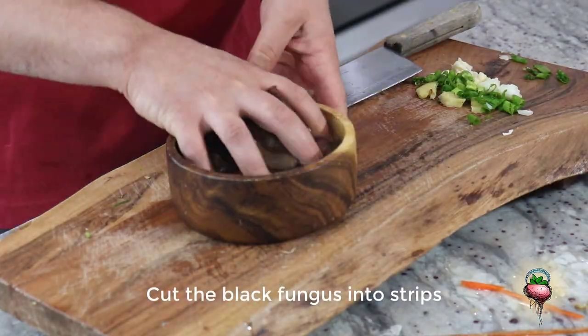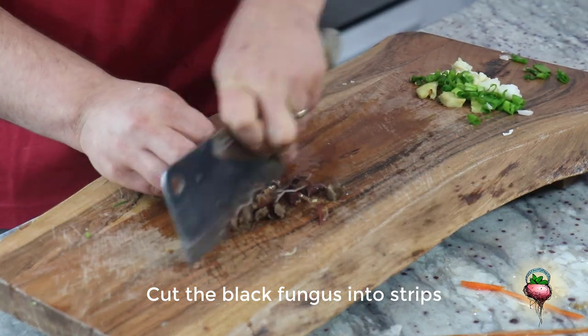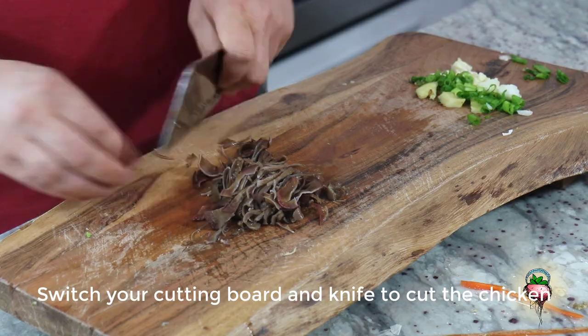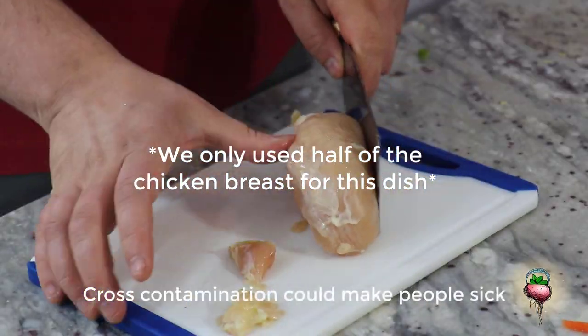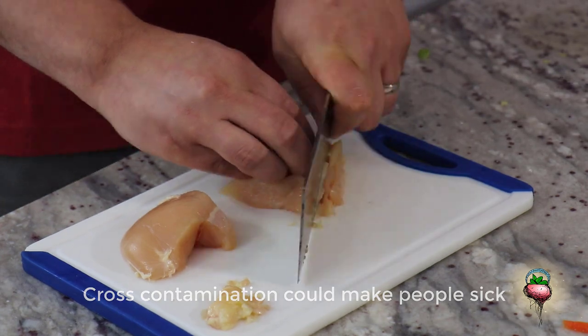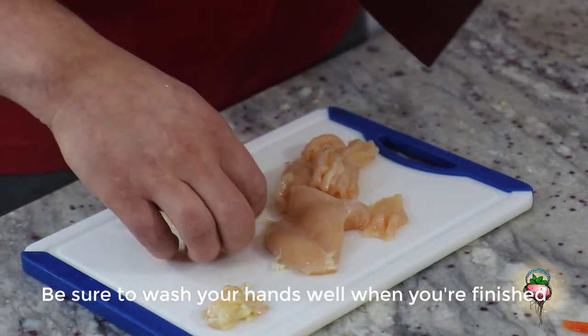Cut the black fungus into strips or squares. Then cut the chicken. Cross-contamination could make people sick, so be sure to wash your hands well when you're finished.